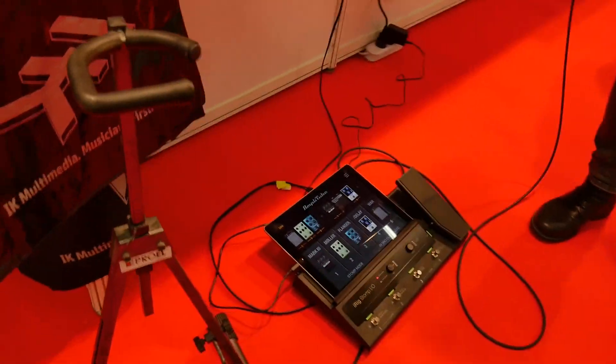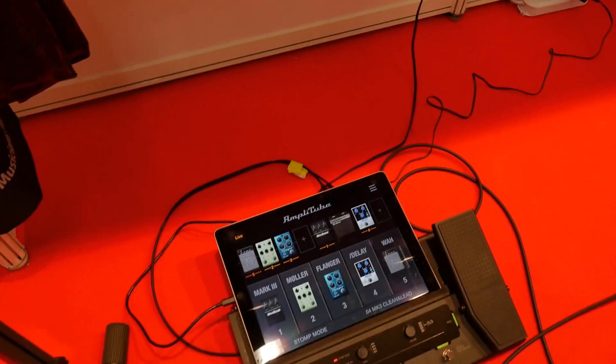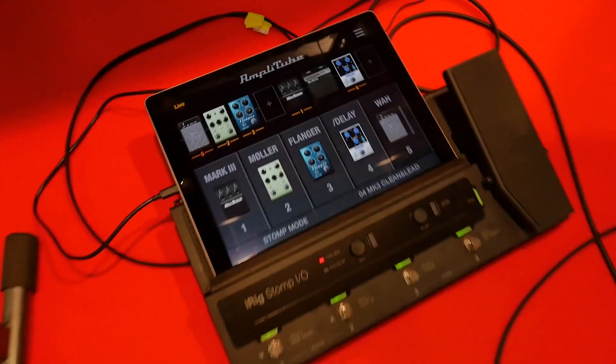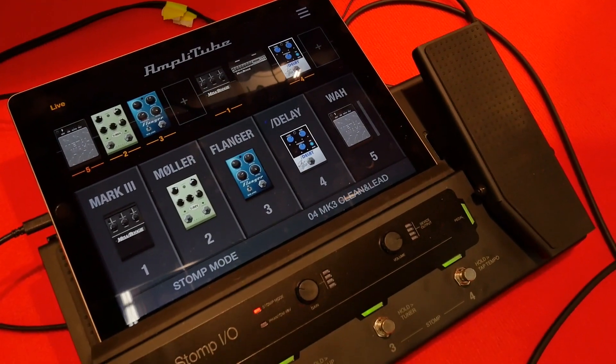Hello, Paul. We're here at the IK booth with the iRig Stomp.io, which we saw at NAMM, but things have moved on a little bit since then — it's now about to start shipping, which we're very pleased about. This is the Stomp.io with an iPad Pro in it. It's a floor pedal with an audio interface and a MIDI controller, allowing you complete control over your virtual guitar rig.